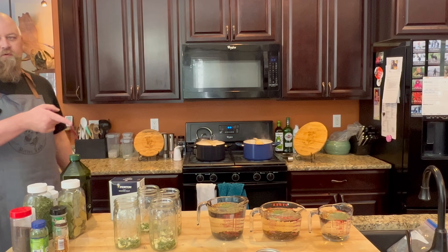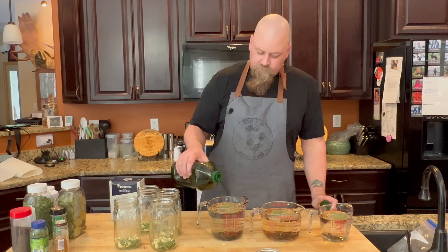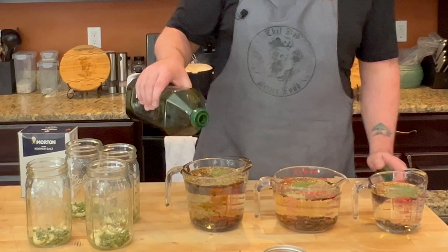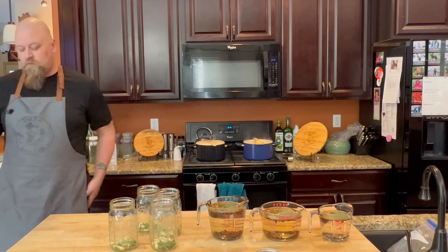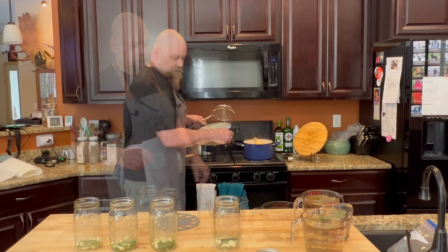Oh — we didn't put the olive oil in! Make sure you add your olive oil. We're gonna go in with a couple tablespoons; this is really gonna help the flavor coat. And we need to remember the salt when we start boiling our pickling solution.